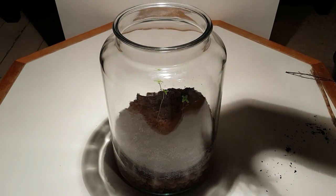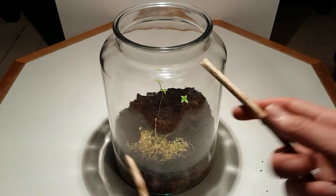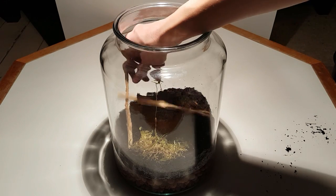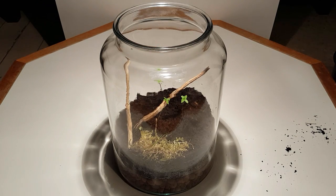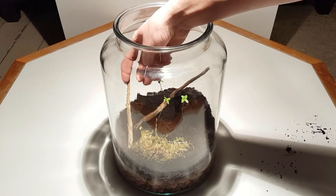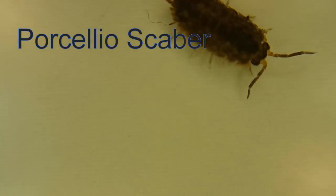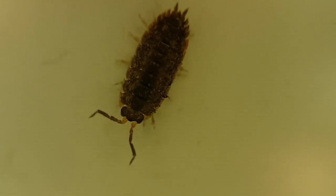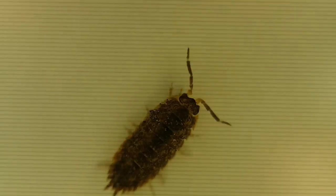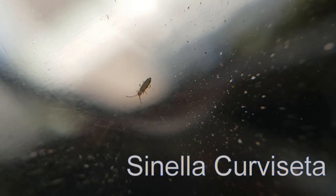I'm also going to add this patch of moss and some dead twigs for aesthetic purposes — but not just for aesthetics. They will also help make the critters that I will put in here feel more at home. I added some springtails off camera, and I'll also add these isopods, or roly polies, or pillbugs, or sawbugs — Porcellio scaber, if anyone's interested. I also got some footage of the springtails, which I believe are Sinella curviseta, though you can never be sure with springtails because there are so many different species.